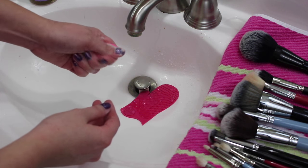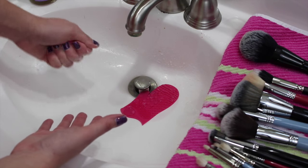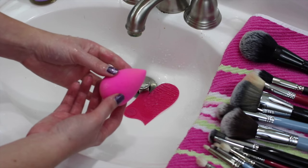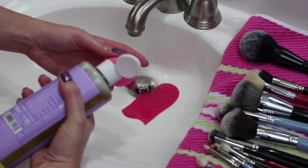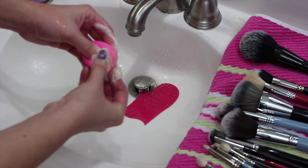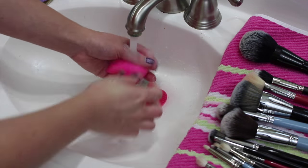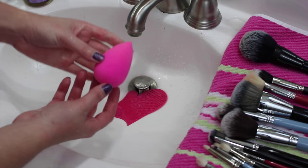The Beauty Blender is just soaking up all the soap — nothing is really falling into the sink. Let's get some water in there and see what it does. It definitely cleaned off the concealer on the tip, but it didn't get the foundation spot off the bottom, so let me try again and rub it into the bottom more. There we go — now you can see the dirty suds. There's still a tiny dot in there, but for the most part it is pretty much bright pink and clean again.